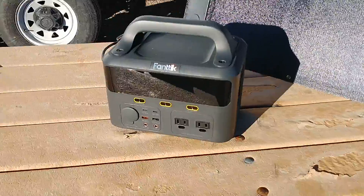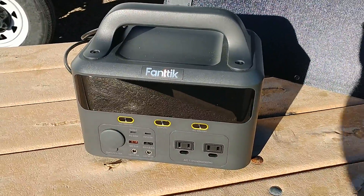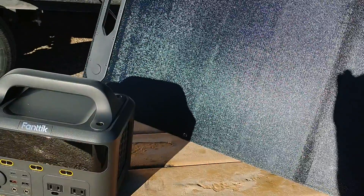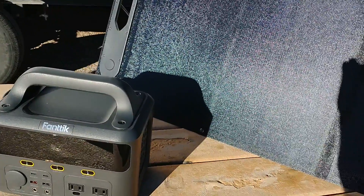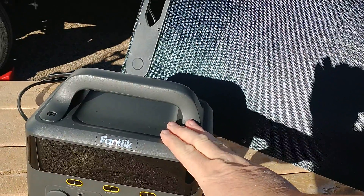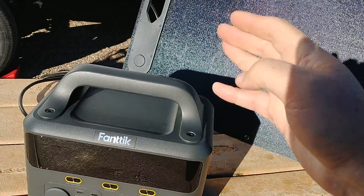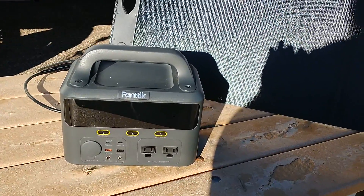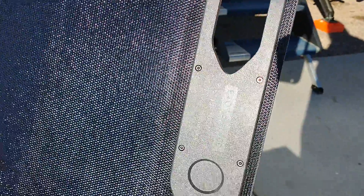Here we are at the RV, and as I promised, we've got the new power bank from Fantic - this is their 300 watt. It's kind of the smaller, more accessory-oriented unit. I typically said before that I wouldn't use a CPAP with this, but for the past week I've been using my CPAP on this one and it's worked, getting me through a full eight hours. It doesn't have juice left at the end of the day, but it does do it.